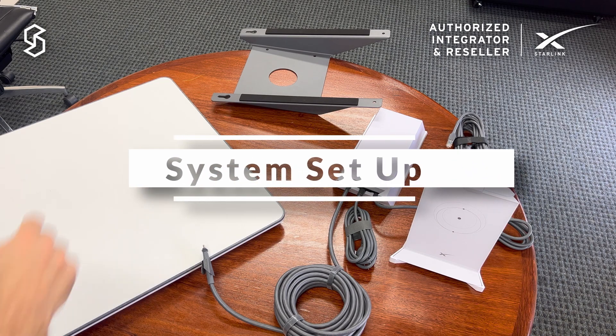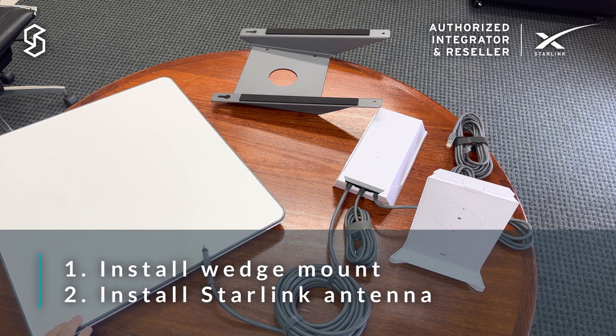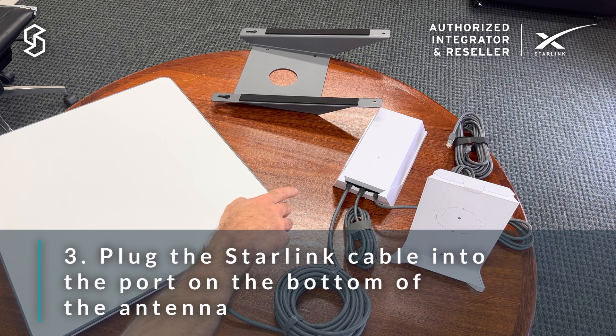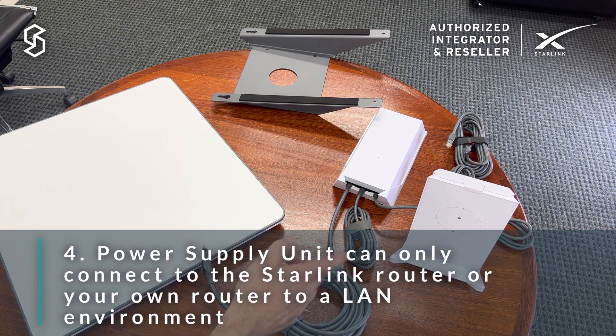For a typical install, you're going to install the wedge mount in a suitable location, add the antenna to it, and then use the Starlink cable to connect the antenna to the power supply unit. For the enterprise environment, connect using the ethernet RJ45 cable, although we are still able to use the Starlink Wi-Fi router if needs be.